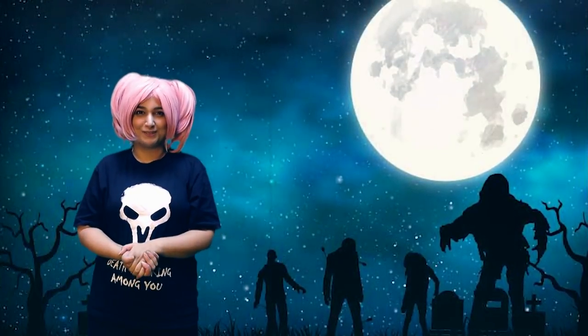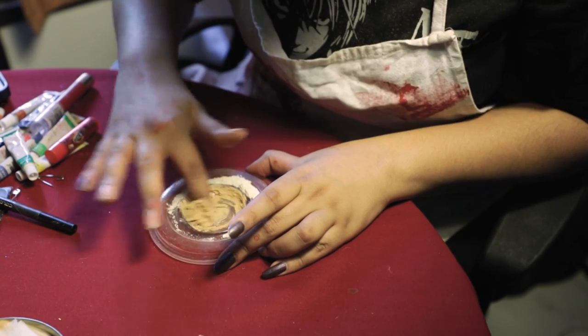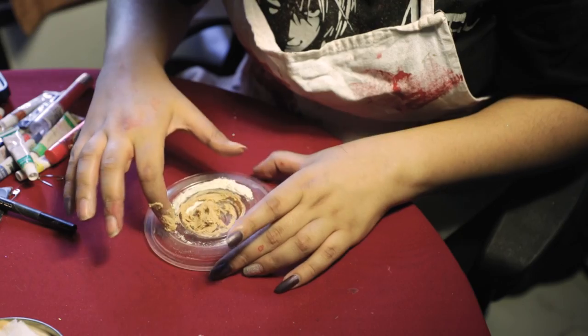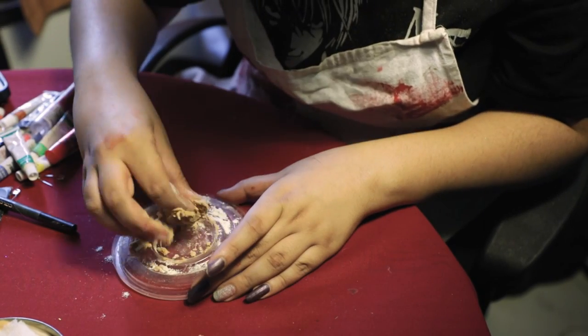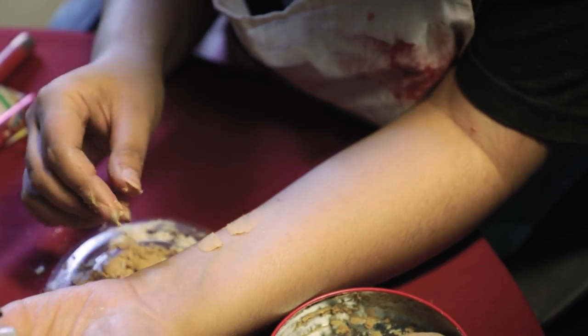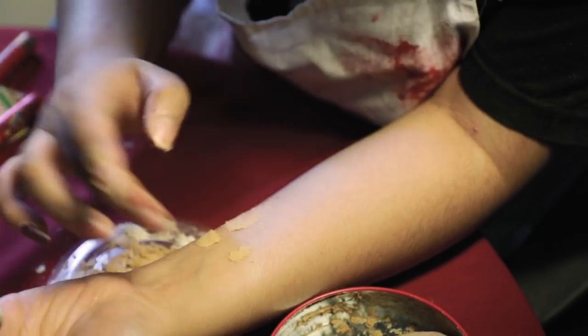So let's get started on this tutorial. For this I'm gonna make a mixture of Vaseline, cornflour, and foundation. I'm going to knead it together nice and well, and then we have our fake skin ready. I've already made some in advance, and I'm going to take a little bit and put on my skin.